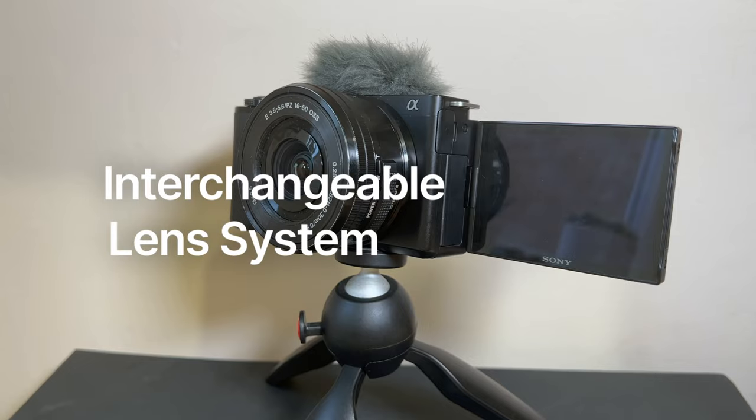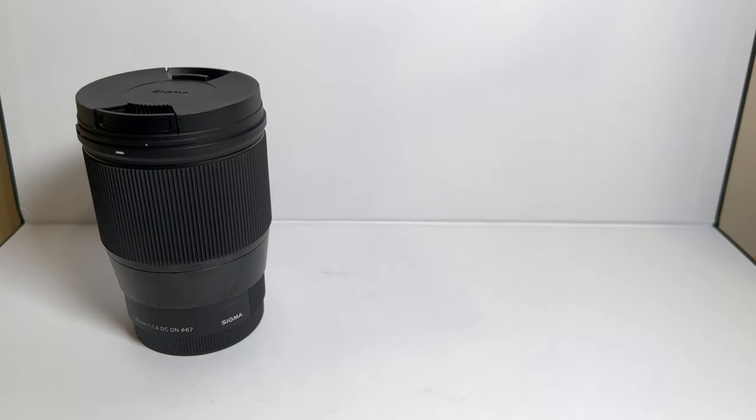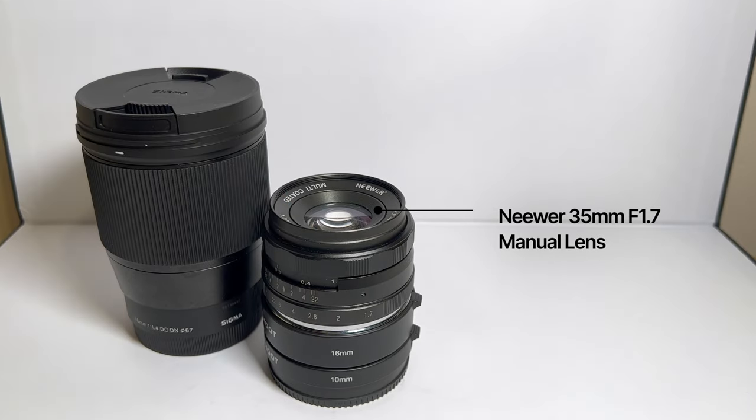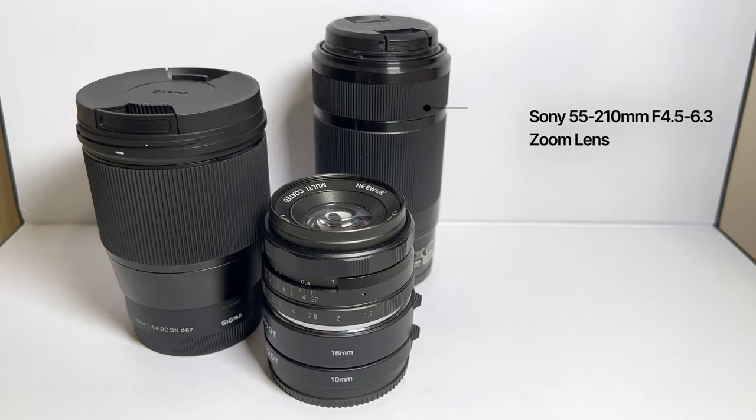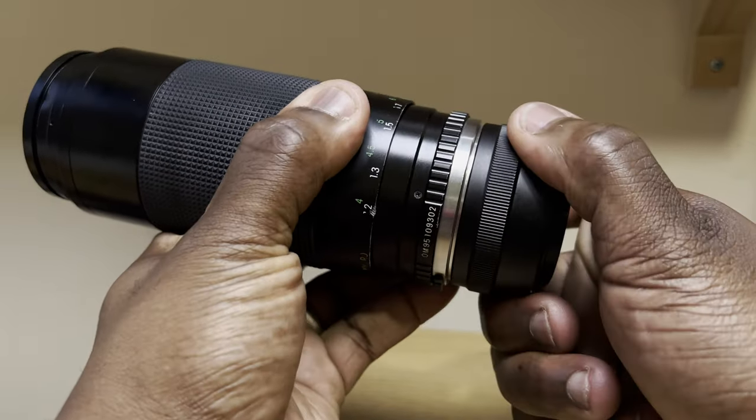As an interchangeable lens system at the budget end of the Sony E-mount range, it gives you the same flexibility and creativity in your shooting because you can choose from a wide range of lenses that suit different purposes, effects, and styles — whether you're a novice or aiming to go professional. Whether with this camera or another E-mount camera, you'll be able to use the same lenses throughout your journey. You can also adapt lenses from other brands using adapters to get the best image quality and performance that meet your goals, style, and budget.